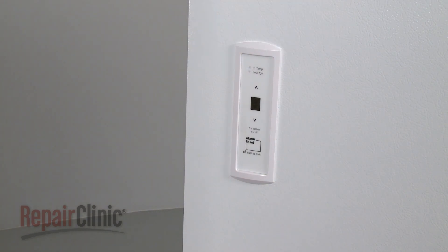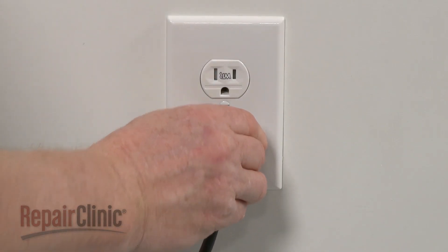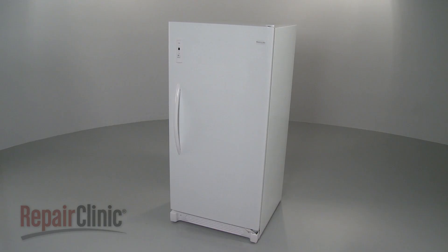With the new board installed, plug the power cord back in and confirm that the freezer is functioning properly.